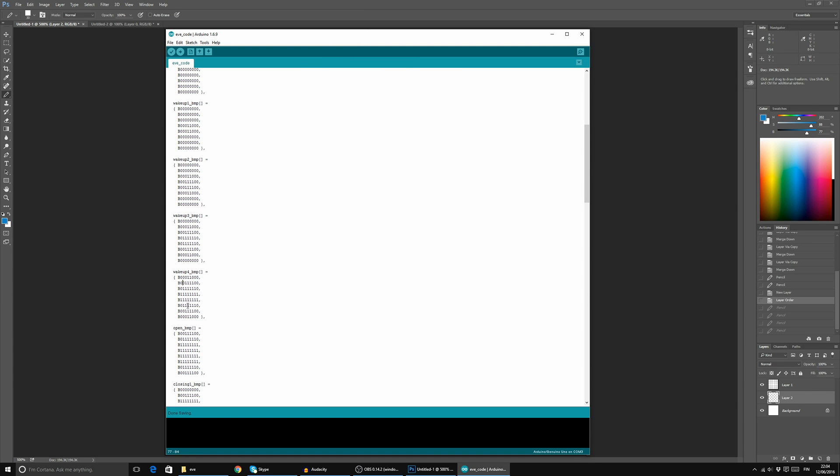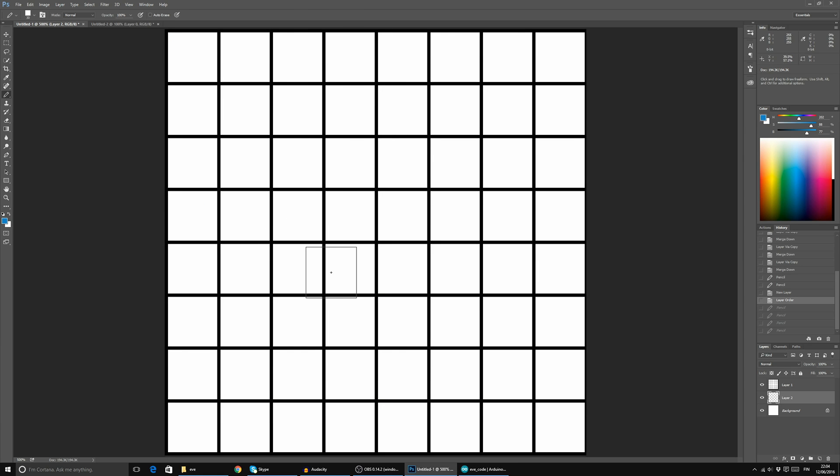To demonstrate more easily what it looks like, I did a Photoshop visualization of the grid. The LEDs that are turned off are zeros, and the way we light things up is by tagging LEDs with a one. This way we turn them on, and now we can make some kind of pattern.